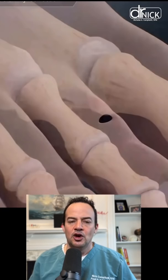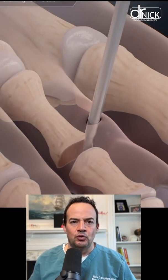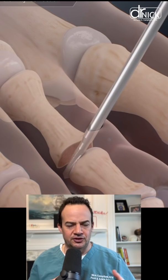We're making tiny stab incisions. We go into the toe joint and use a burr to remove the cartilage. We then remove it from both ends of the articular surface.